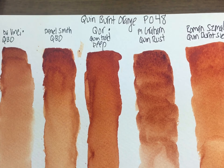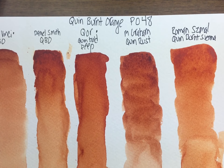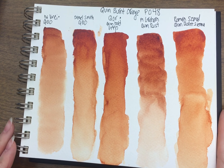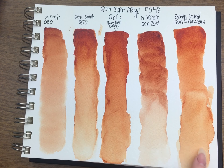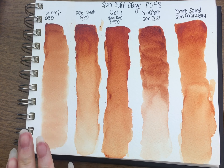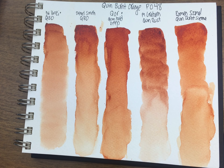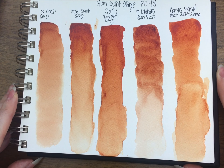So these are the Quin Burnt Orange PO48 pigments. If I had to pick, I would say probably Qor first, then maybe Roman Szmal second, and then Daniel Smith. I used to see those two as interchangeable, but I hadn't yet compared them to the Roman Szmal. Other than DaVinci, which is much browner, I would still say whatever is the cheapest in your area. Rembrandt does make this pigment — I just don't have it, so that might be a cheaper option depending on where you live. Thank you for watching.